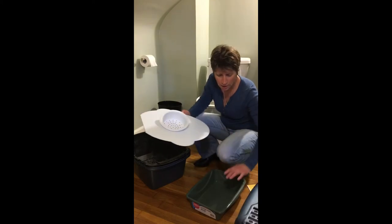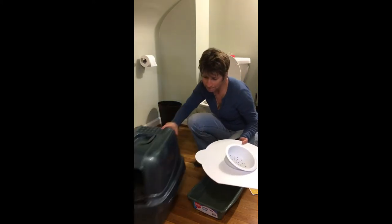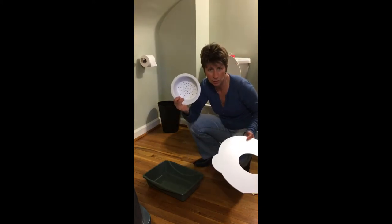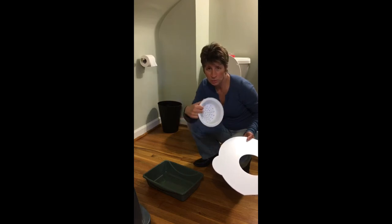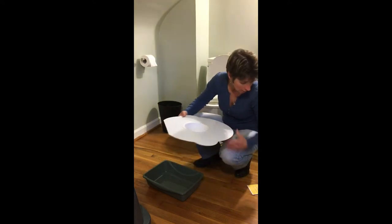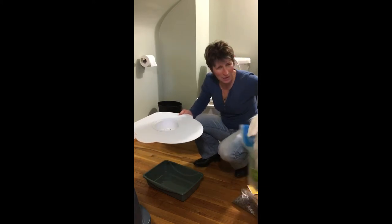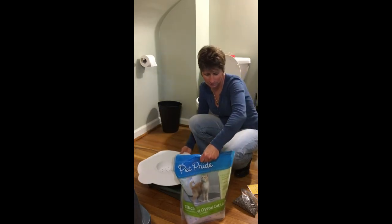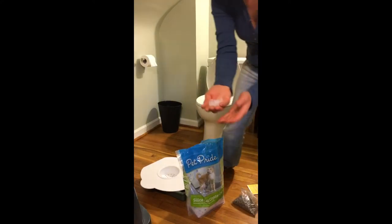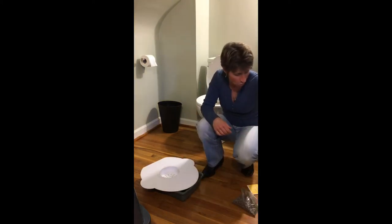Once your cat is used to using the small litter box — because you're going to get rid of the big one — you'll have transitioned them to a pellet-type litter, because Kitty's Lou has holes in it. You do not want any clay litter falling into your toilet. I recommend paper pellet litter or a silica crystal gel type litter.